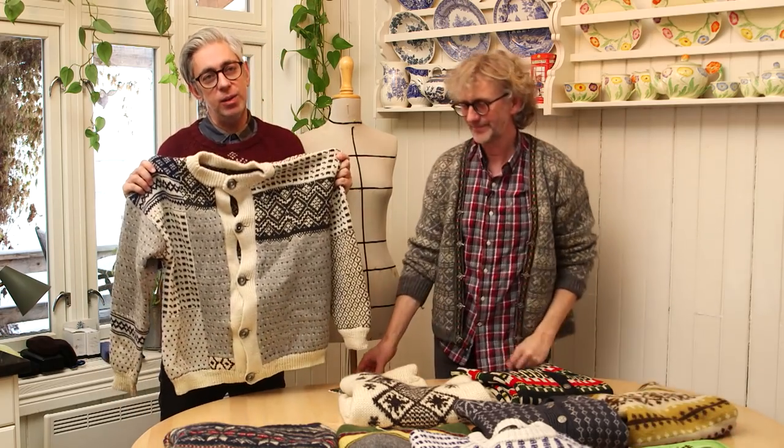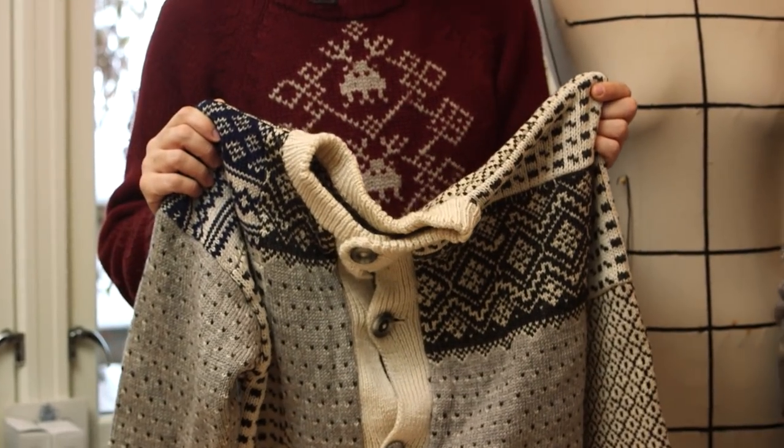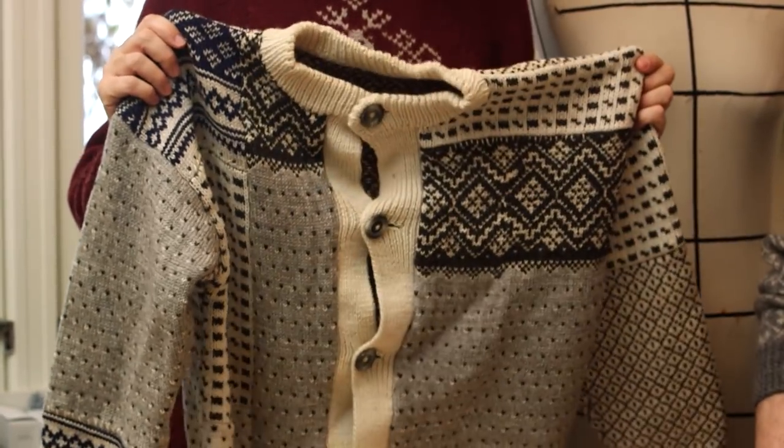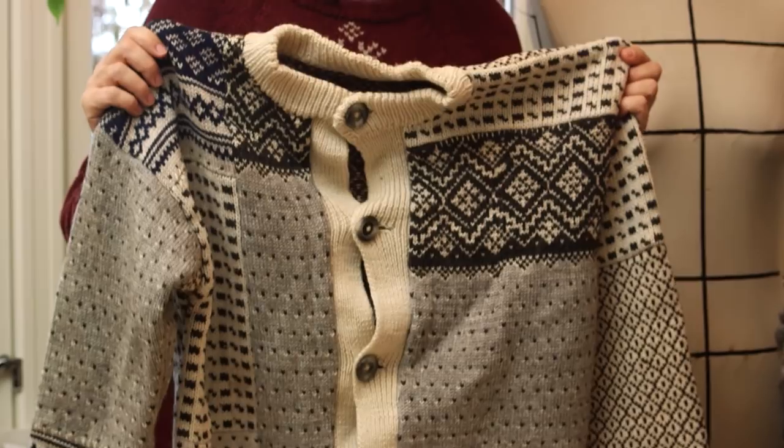As always we bring our jacket out. This is, I think, a favorite. It has so many meaningful pieces from different sweaters that we couldn't keep, and instead of keeping bad sweaters we made one piece out of it. We talked about this one in the first archive video — which we're also going to be linking — and in the second one.